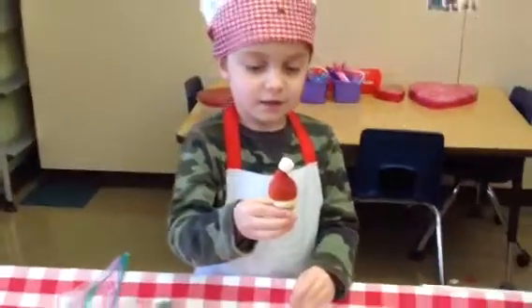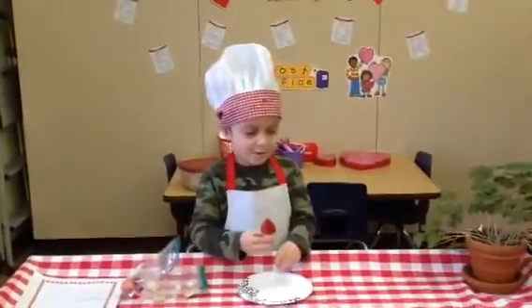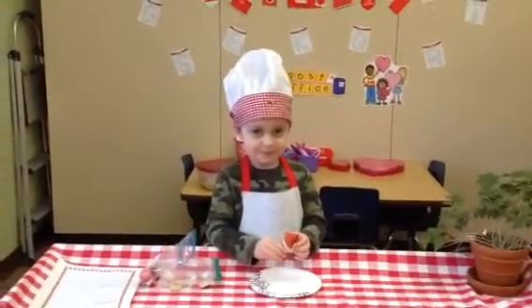Next Christmas you can all prepare those. Daddy can eat it. That's the best part. Of course he ate the treat first.